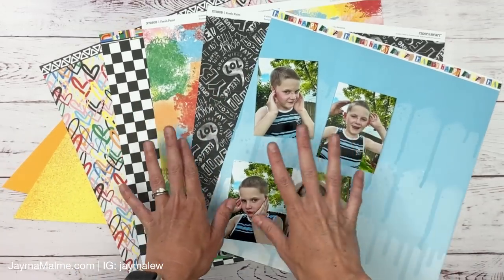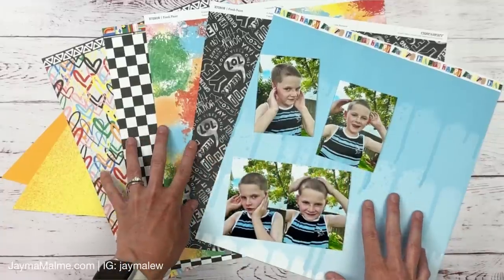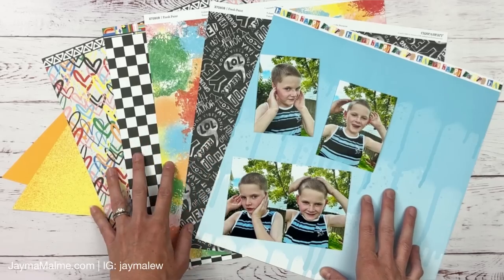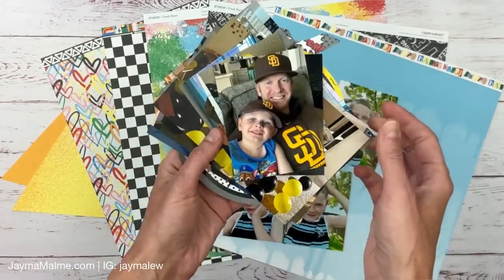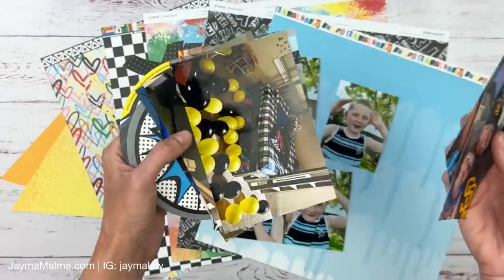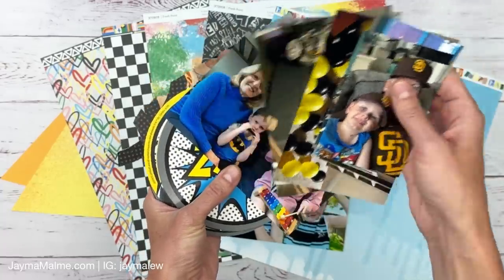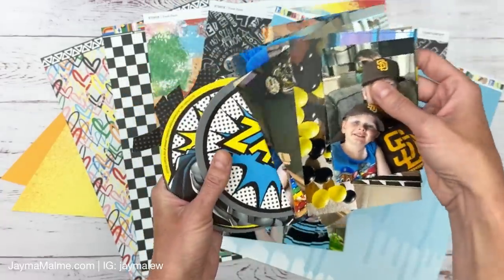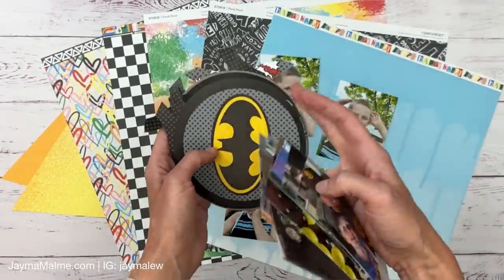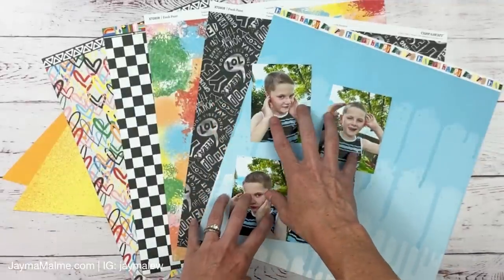Now let's dive into the scrapbooking project. I have this Fresh Paint paper in front of me from a year or two ago — I absolutely loved it but only did a couple of layouts. I even found photos I had printed and put inside my bag with this paper that I never got to scrapping — from my son's fifth birthday, his Batman party. I even saved the little decorations and they go really nicely with this collection.